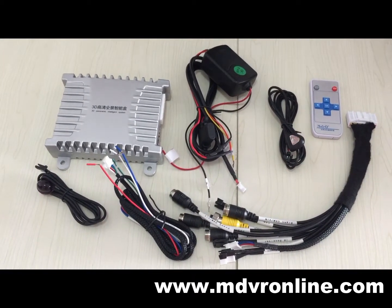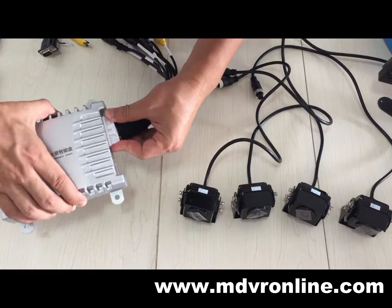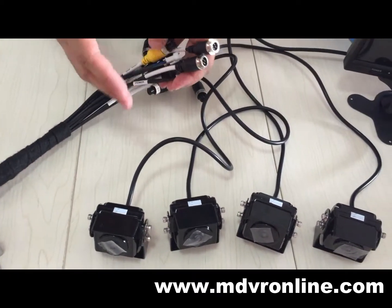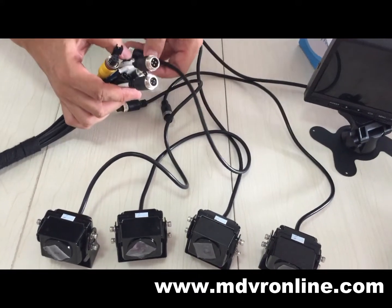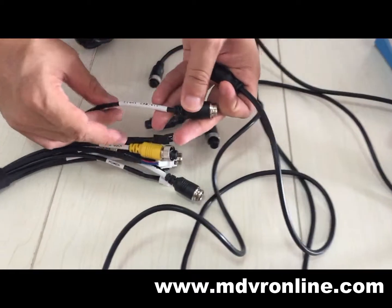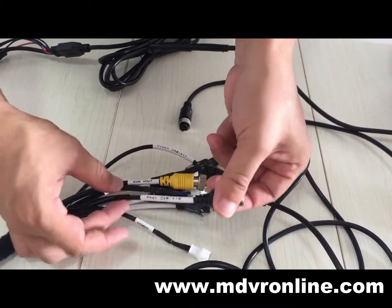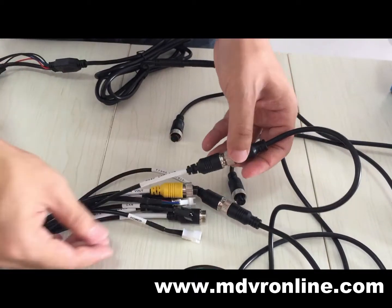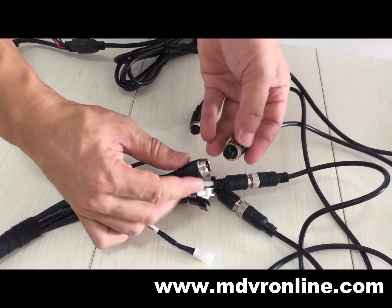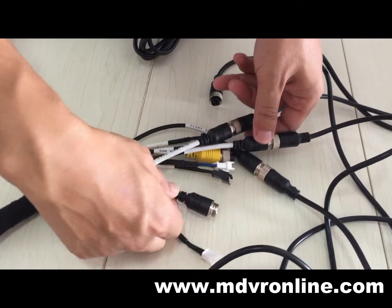Now let's see how to assemble the whole system. Connect the video cable here. Now let's connect the four cameras — these four cameras are the same. They are 960p HD starlight grade, IP68. This is the front cable — front camera. This is the rear cable. Here is the left camera, and here is the right camera.